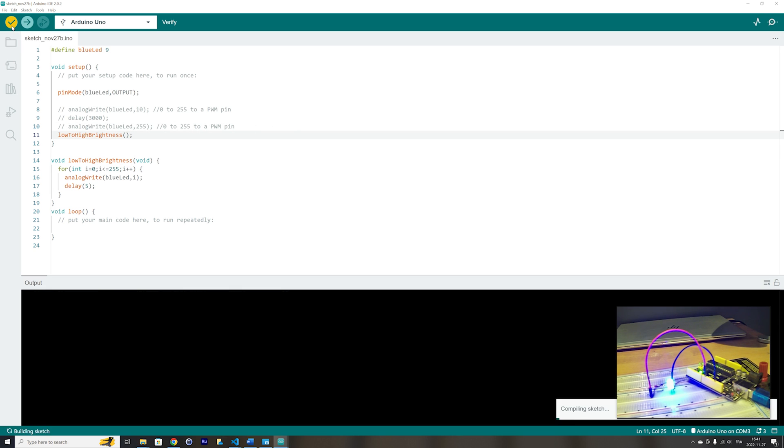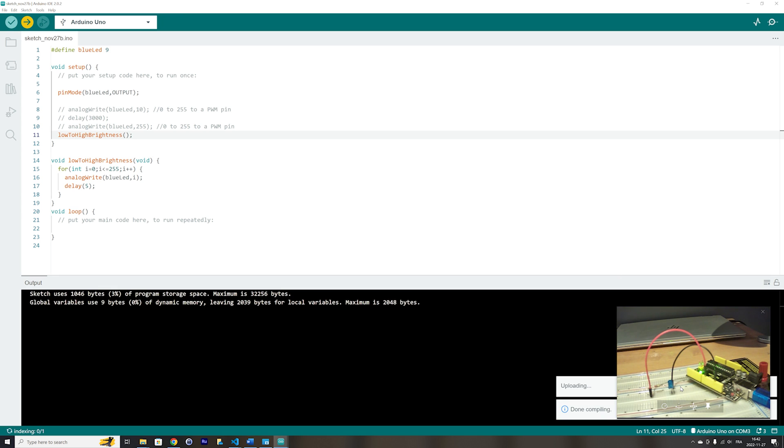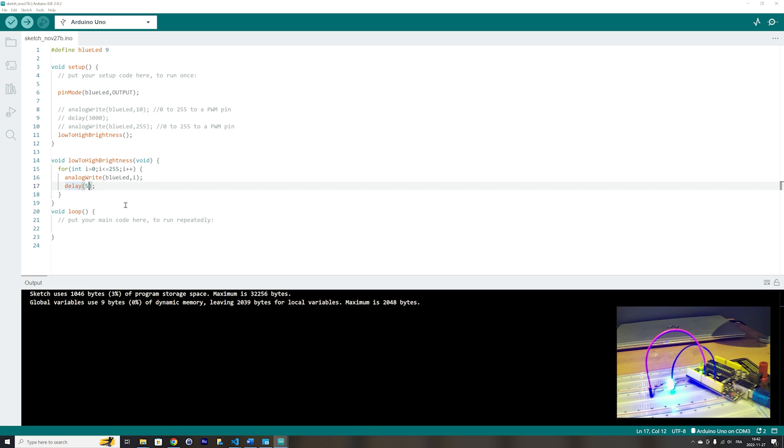Let's see if the code is right, and check if the LED will go from low brightness to high brightness. It's going somewhat fast — let's slow it down by adding a delay of 25 ms. This time it will be slower going from low to high brightness.